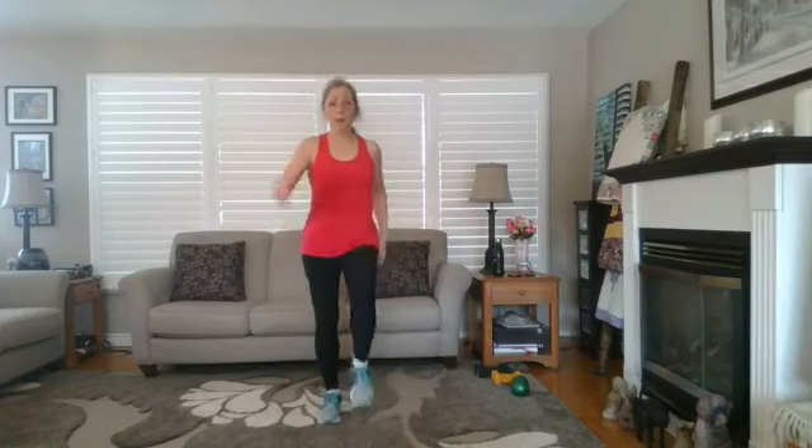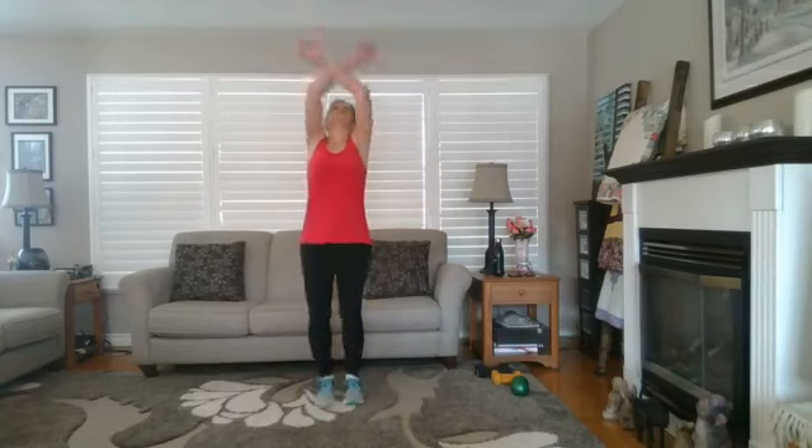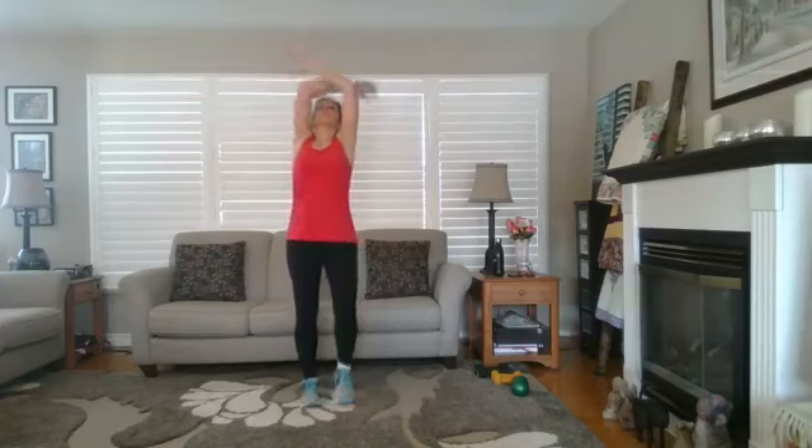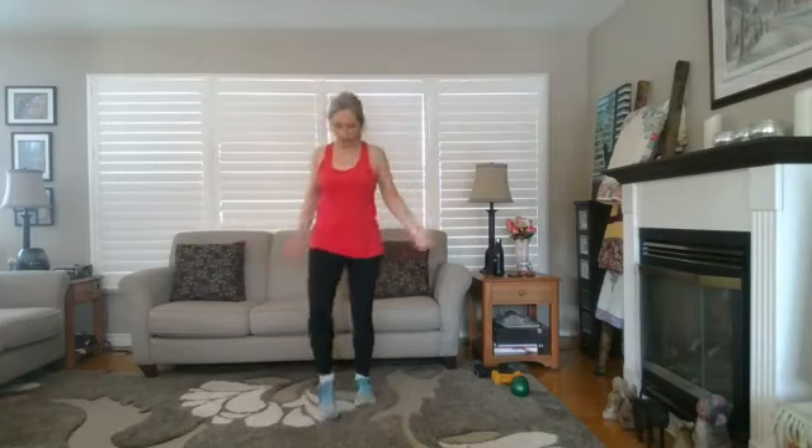We're going to get started with a little warm-up, so just march on the spot. Check your area — we do some squats and move side to side, forward and back, so clear an area making sure you're not going to hit or step on anything. Take a deep breath in and out and up. Really get the extension through the spine, reach up, open up, and shake it all out.